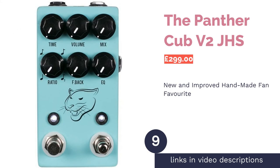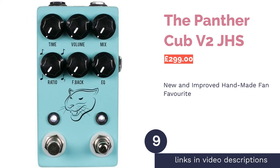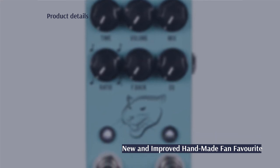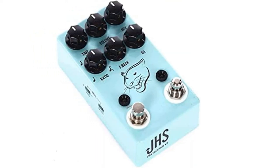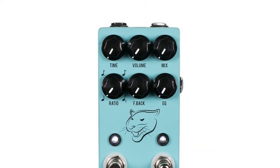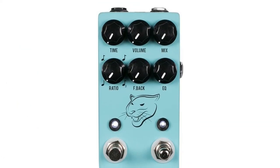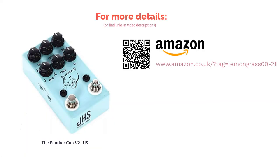The next product is the Panther Cub V2 by JHS. This is the follow-up to the original Panther Cub, which was hugely successful in its own right. JHS has taken the most loved elements from the original and paired them with new improvements — they've kept the dark and chewy repeats that analog fans love, but made the pedal half the size. The pedal also has a fully wet mix, allowing for smooth spill-like sounds and oscillations. Being a boutique, handmade pedal, you're going to pay more than average, but you won't see it on many other players' boards.